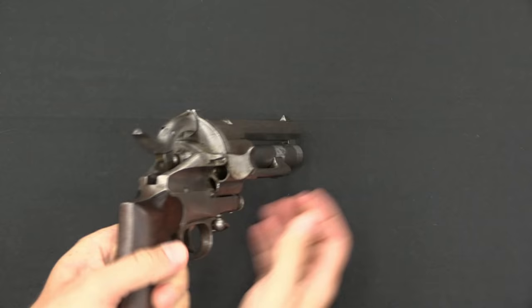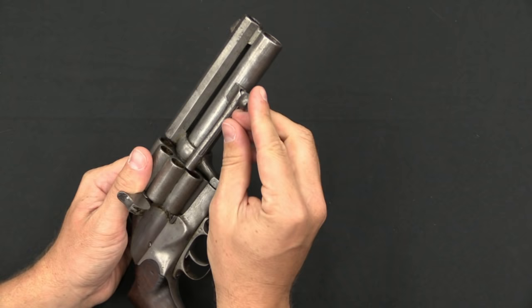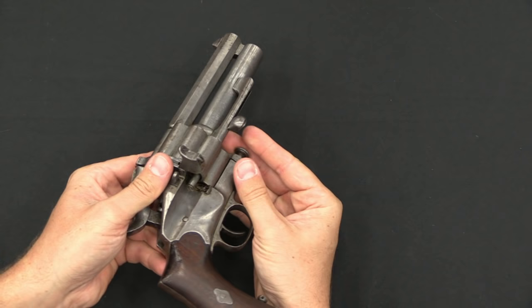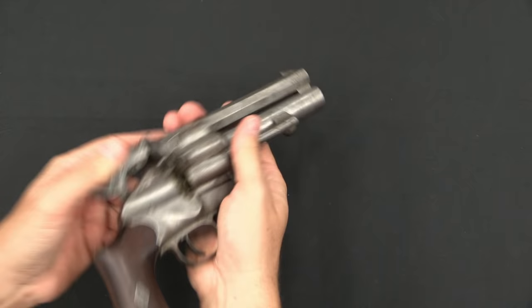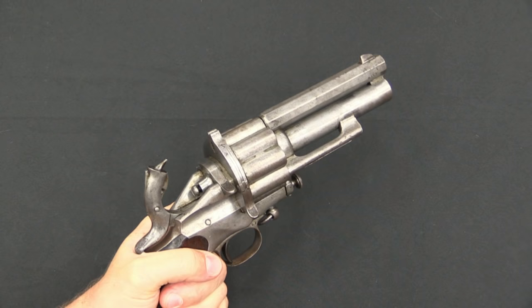There is a loading gate at the bottom — open that up and you can load each cartridge into the cylinder. To unload empties, there's a non-spring-loaded ejector rod. You line it up with each chamber and run the rod through to push out the empty cartridge. You do that nine times, tilt the revolver down, load it up, close the loading gate, cock the revolver, and you're ready to fire again.